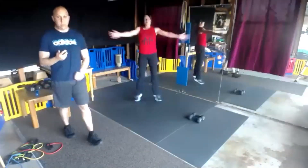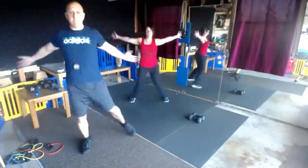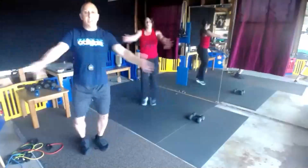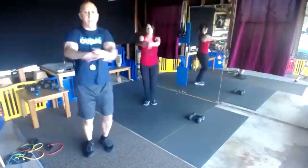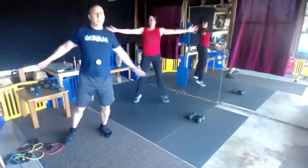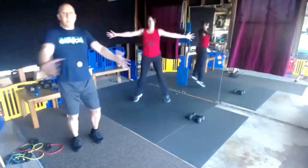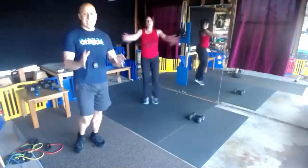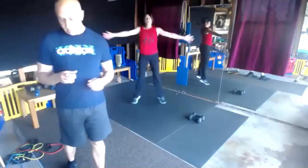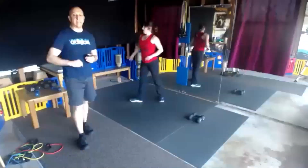Good job. Make sure you're breathing in through the nose, out through the mouth. Coming to you from Vista, California in our garage. We have ten seconds left. Just because I like this round so much, we got three sets of this round.